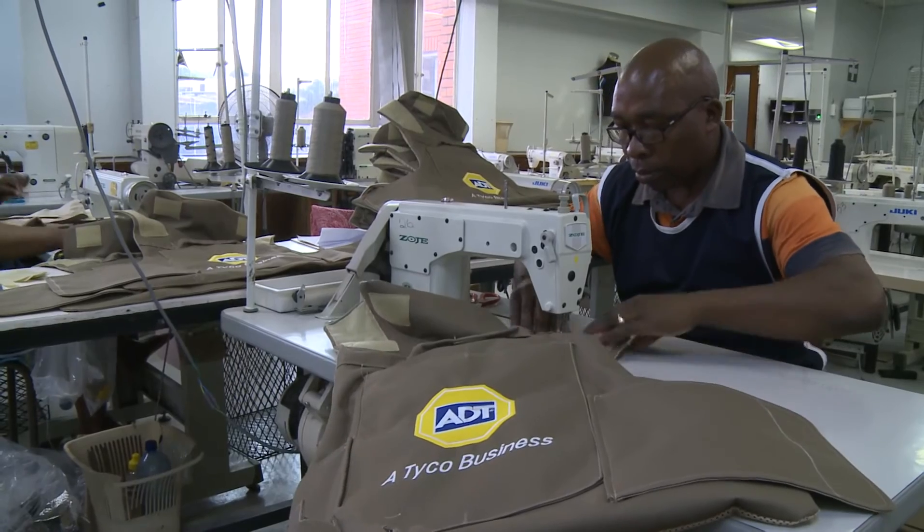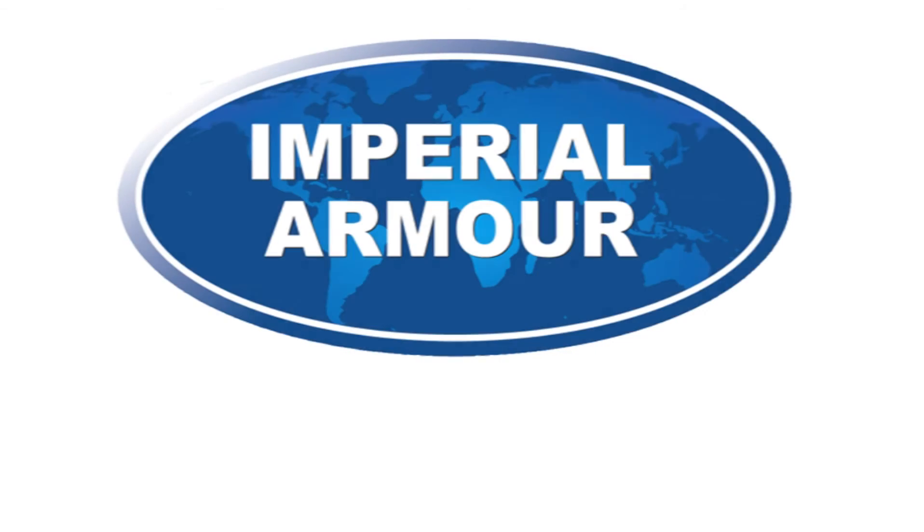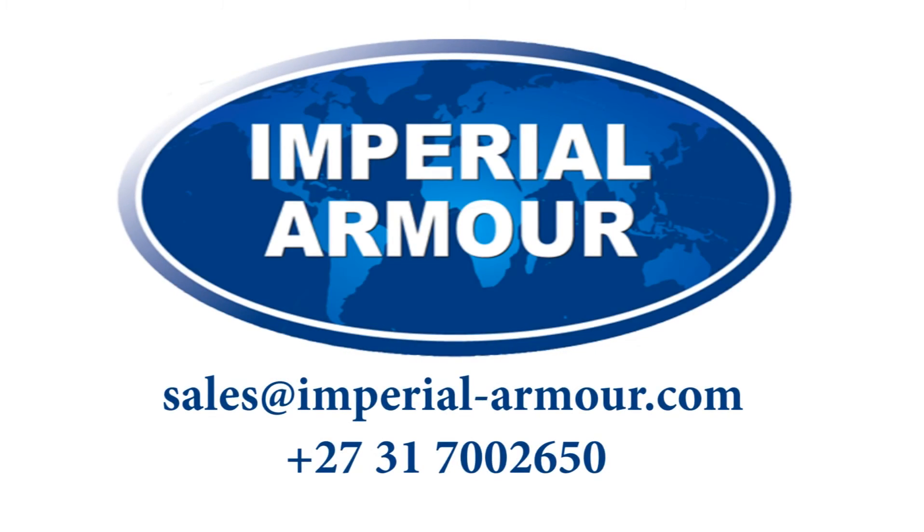You are then ready for Imperial Armour to make your vest. Imperial Armour is the one-stop company for personal protection. In order that we can help you with your requirements, please contact us on sales at imperial-armour.com.